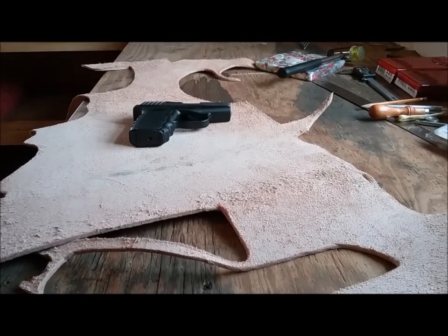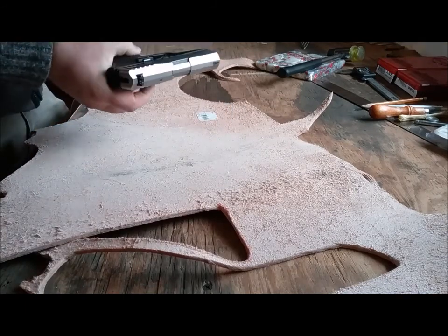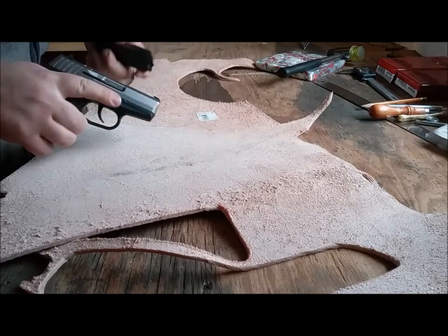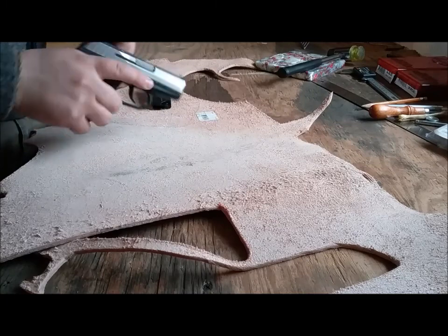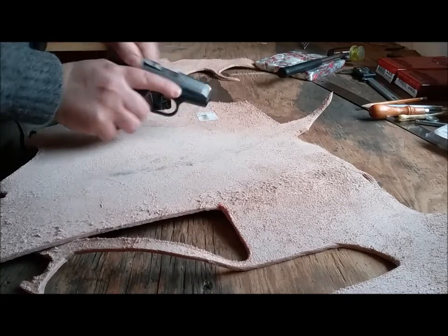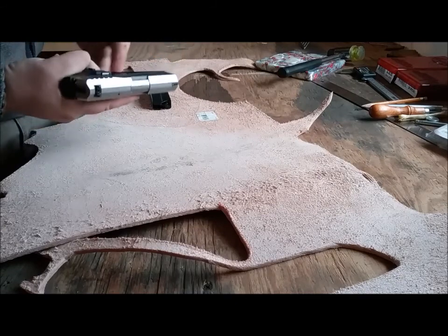Hello, this is Philip Brooks. We're back with Brooks Knives and my brother recently got a Sky CPX2. We'll do a safety check — the magazine is unloaded and it is unloaded.